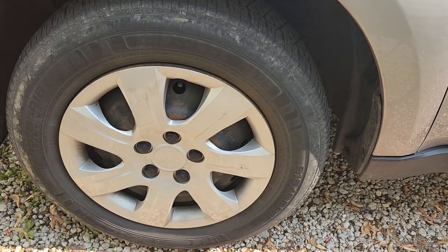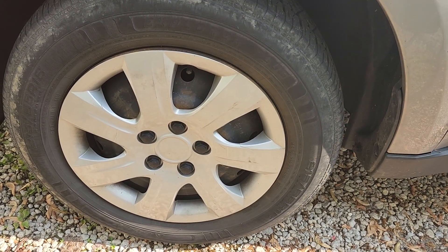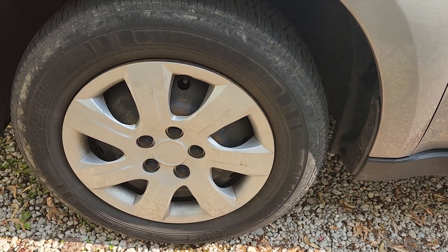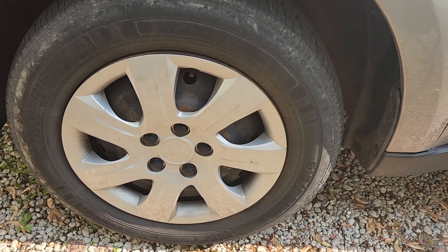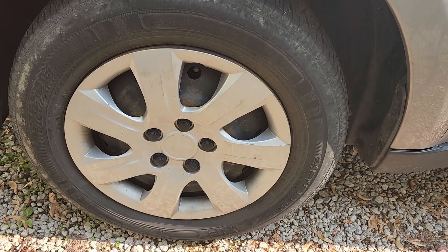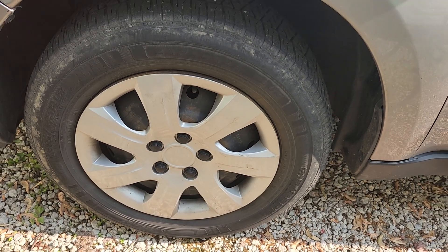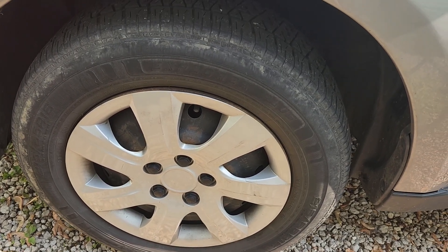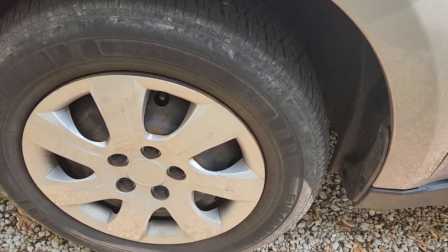Welcome back to the man cave. Today we're outside in the driveway. I didn't think I was going to be able to make this video for a while because my car is still in the shop, and the wife's car just got a full makeover last week and it's still looking good. But I was able to borrow my mom's car. This is a picture of her wheel, which is what I'll be cleaning today.